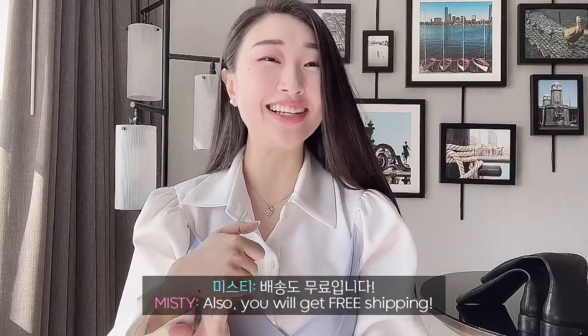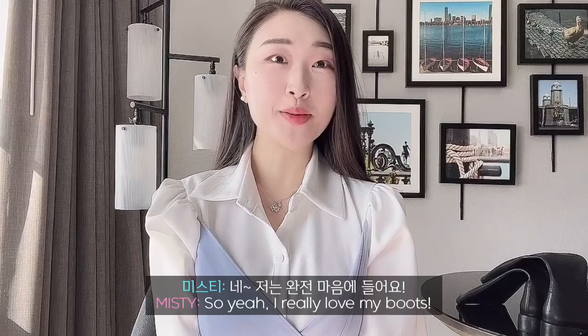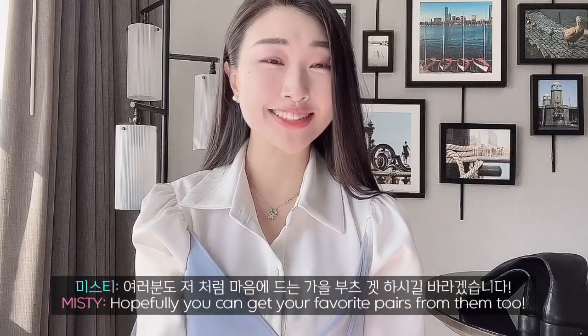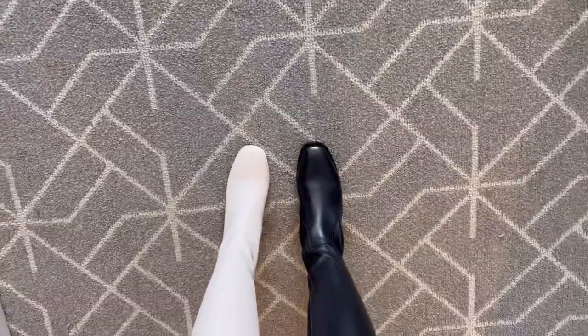I love free shipping! So that's all. I really love my boots — hopefully you can get your favorite pairs from them too. Bye, I'll come back with new videos. Bye!